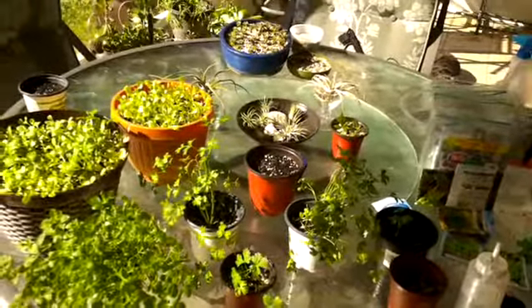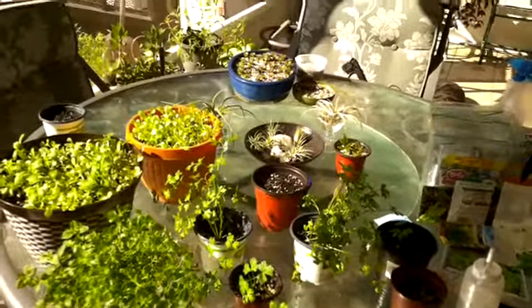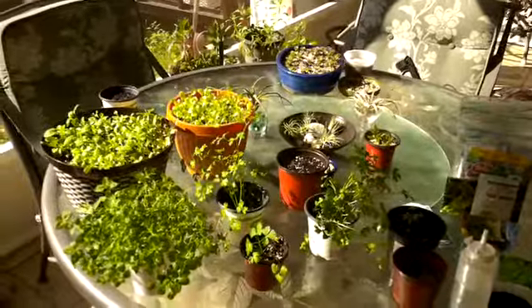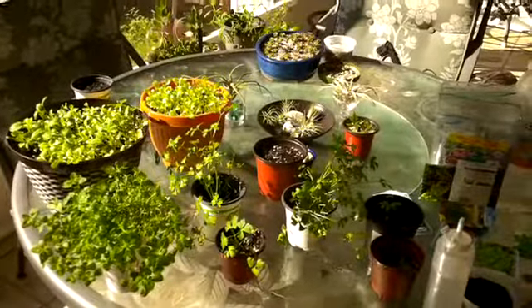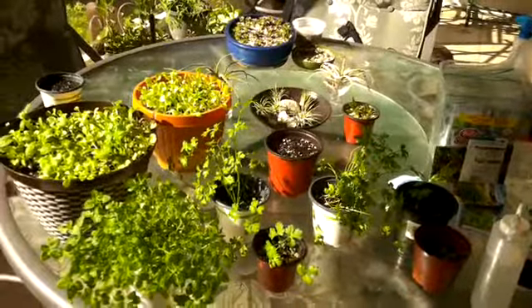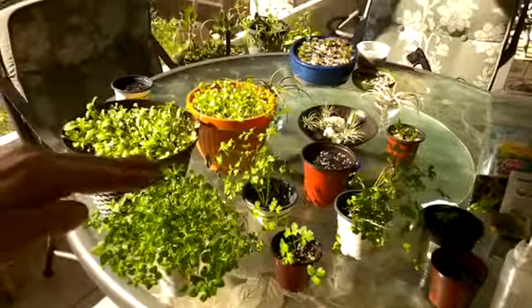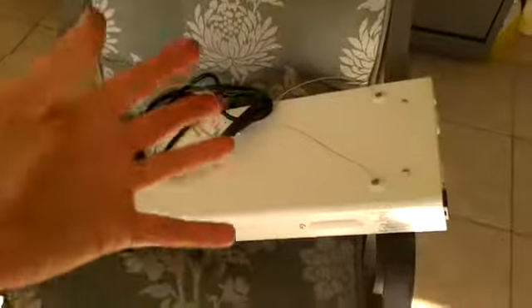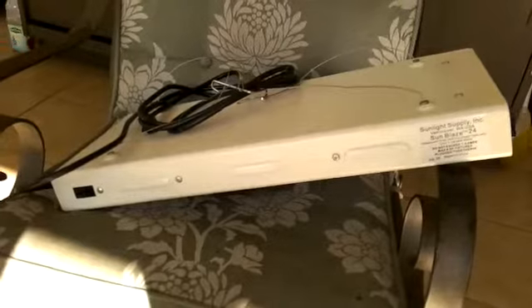I'm getting ready to set them up and once I have my little window setup done I will definitely show you how I set my lights up, how long I keep them on, and what I do inside. You just want to keep fluorescent lights about four to six inches away from your plant. These are really good lights to have — they don't put off a lot of heat and they have very low fire risk.